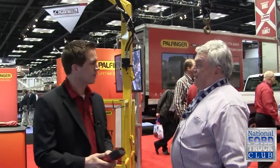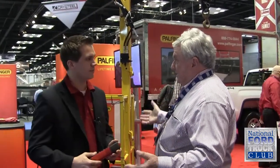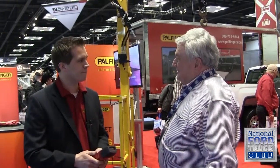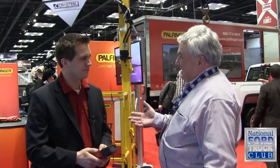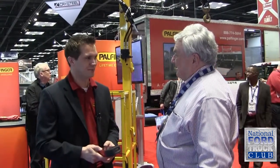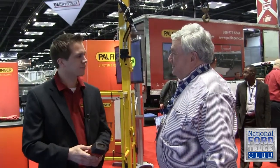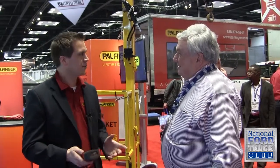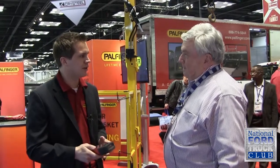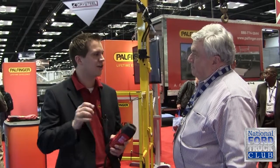So one person could go into a job site and operate all of this — could put it together and all. You mentioned there's a video showing how it assembles and disassembles — we'll put that on the website because that's exciting. It really is a one-man job for pretty much every operation using the crane, with very few manual steps, very few hands-on steps.